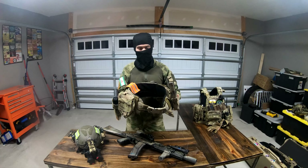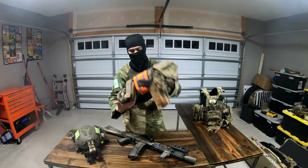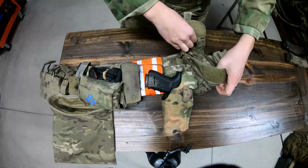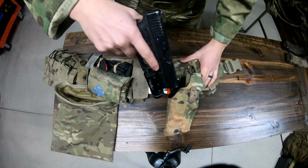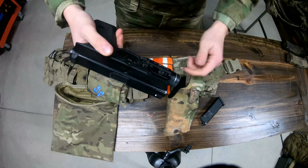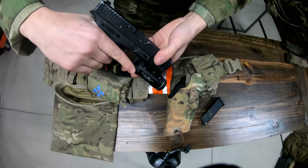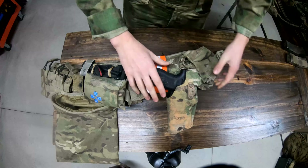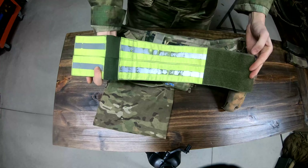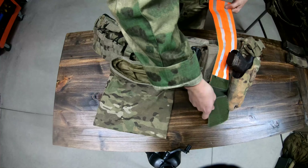Getting into each item, we'll start with the belt. On the right side, I've got a general purpose nutsack pouch that I use for grenades most of the time. Behind that is my knockoff Safariland holster for my Umarex Glock 19 Gen 4. I've also got an SSO reflective armband, which is reversible, that I wear on my arm or on my belt, depending on the situation.